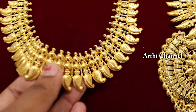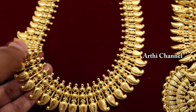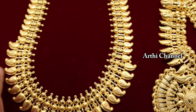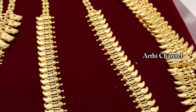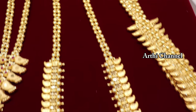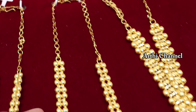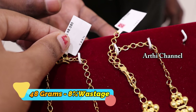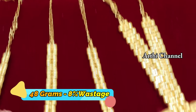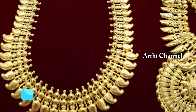You can maintain the Kerala pattern. The Kerala pattern is 3 inches. The size of the Kerala pattern is 2 inches. The Kerala pattern is also 8 inches. The Kerala design is 48 grams. The Kerala design is available in various Kerala designs.